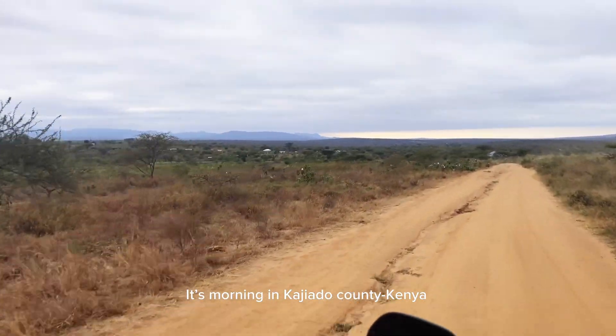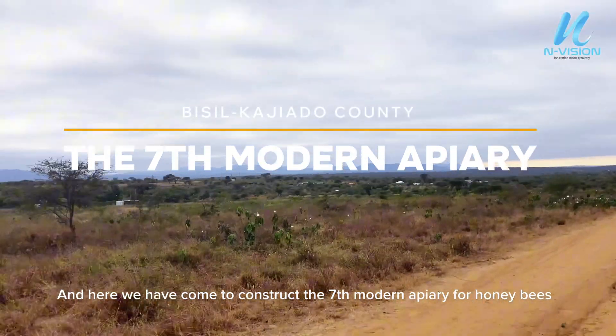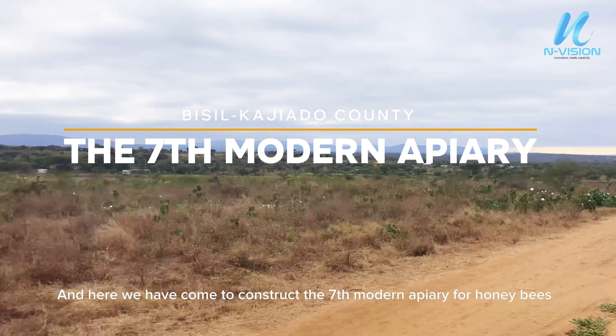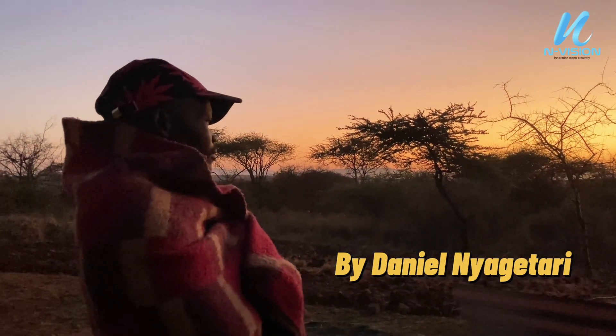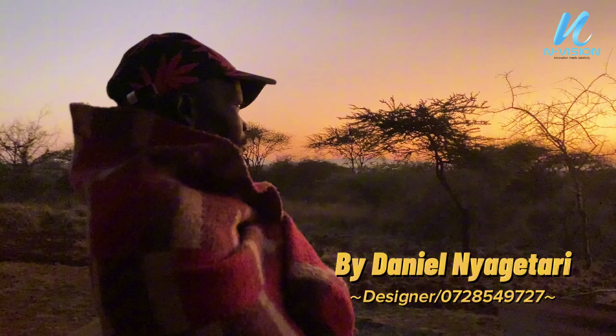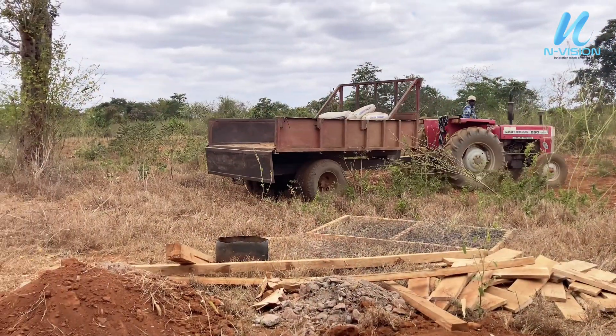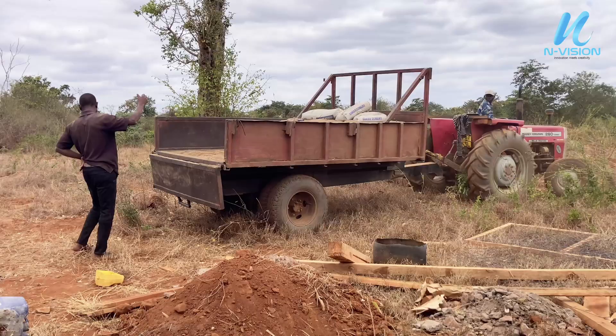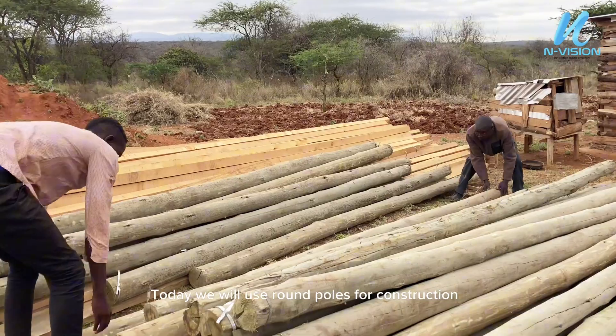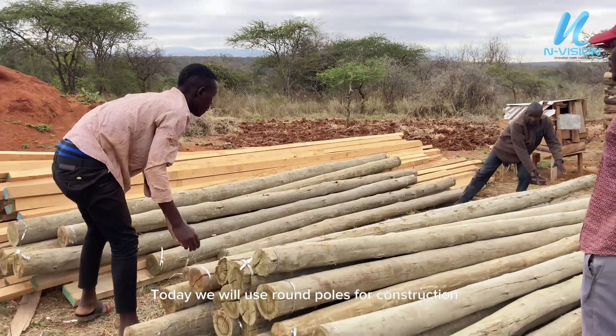It's morning in Cagliato County, Kenya, and here we have come to construct the seventh modern apiary for honeybees. Today, we will use round poles for construction.